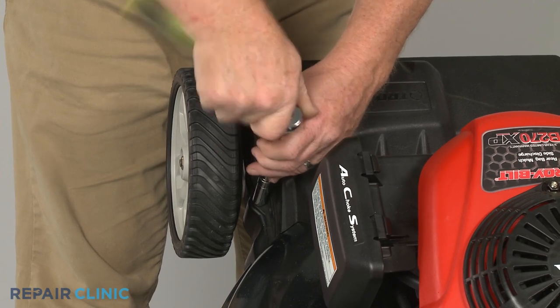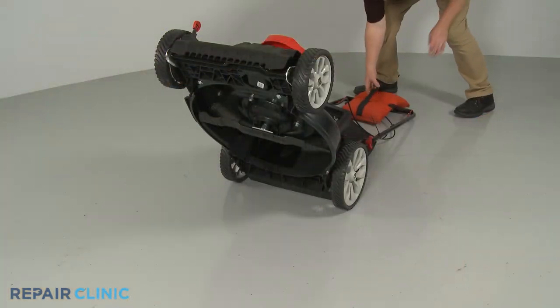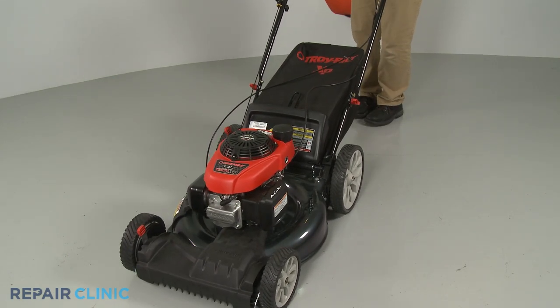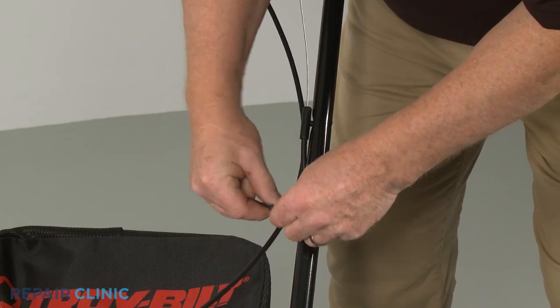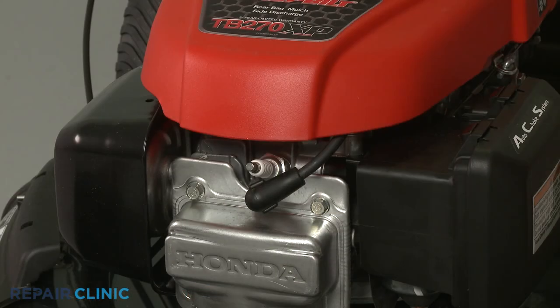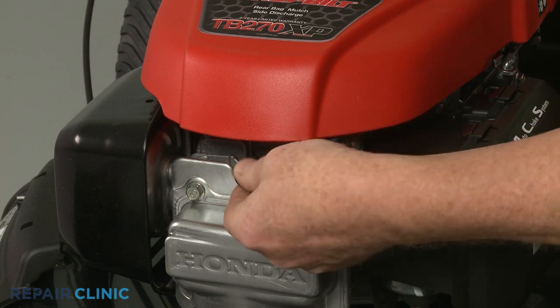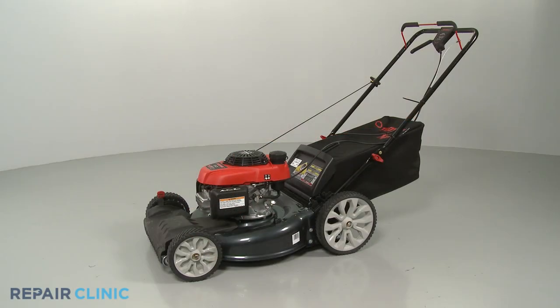Remove the weight and return the lawnmower to its upright position. Secure the cable with zip tie retainers as required. Reattach the ignition coil wire to the spark plug. Refill the fuel tank if necessary and your lawnmower should be ready for use.